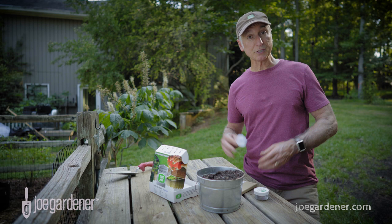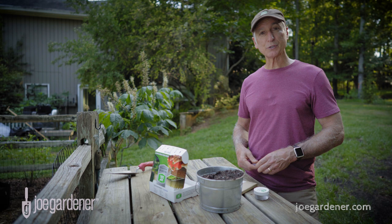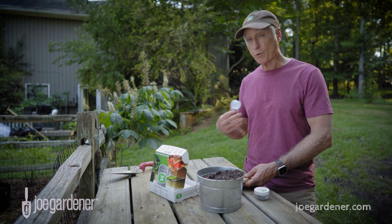A soil test will indicate whether or not you need to increase the phosphorus level in your soil, and if so a slow-release natural source would be a good option. Milorganite makes that easy because their product contains phosphorus at 4% by volume.